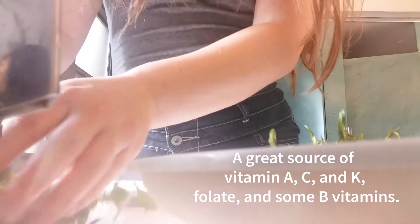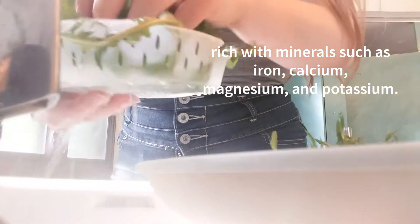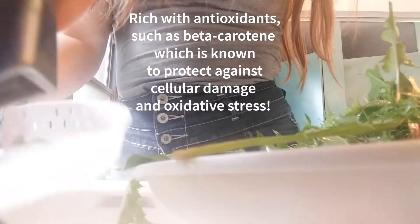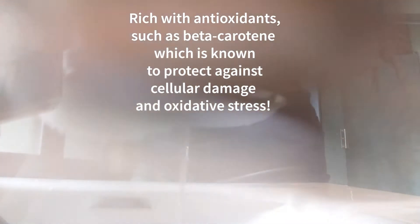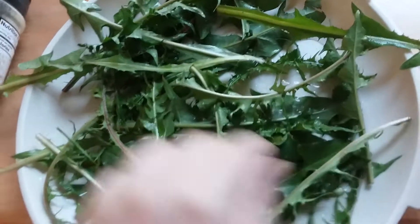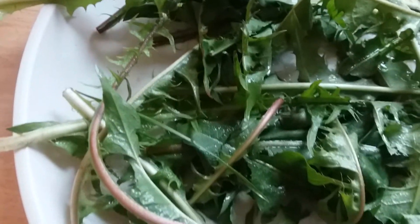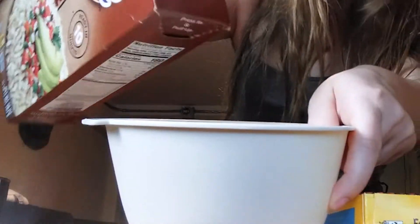These greens are highly nutritious. They are a source of vitamin A, C, K, folate, and some B vitamins, as well as rich with minerals such as iron, calcium, magnesium, and potassium. They're rich with antioxidants such as beta-carotene, which is known to protect against cellular damage and oxidative stress. Additionally, they're rich with polyphenols — my favorite. I talk about them way too much. They're like the most helpful anti-inflammatory antioxidant, which can aid in anti-aging and reduce inflammation in the body.